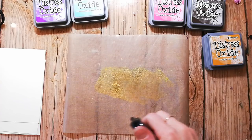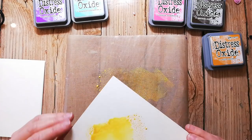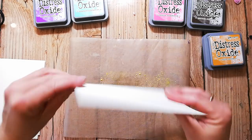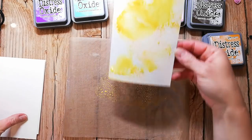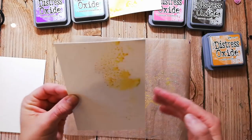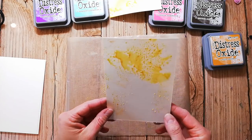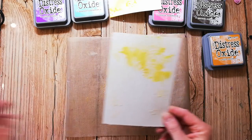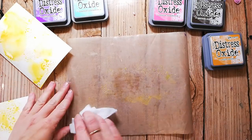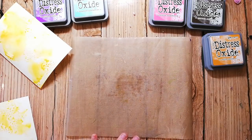I'm creating a greeting card with a Distress Oxide background today, and I'm working on a baking mat instead of my usual glass plate. When you put the ink onto the baking mat the ink doesn't move together and you get a really interesting texture. I will list all the colors I'm using in the description box. I'm working with Arteza watercolor paper today.